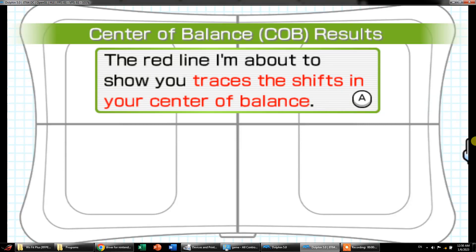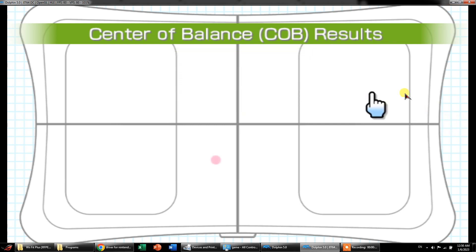Bismillahirrahmanirrahim. Today we are trying to connect the balance board with the laptop using an emulator. Right now my friend is standing onto the balance board and we are going to start the test, which is called the center of balance.